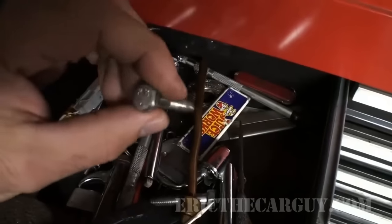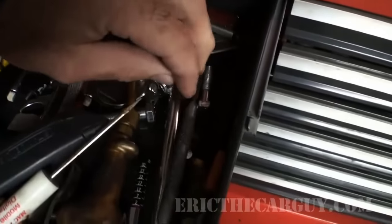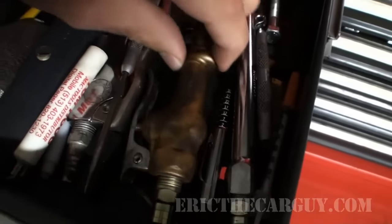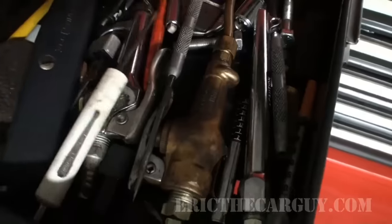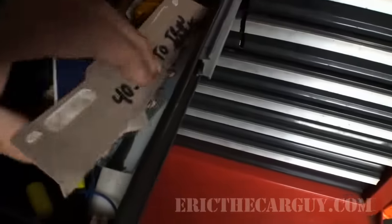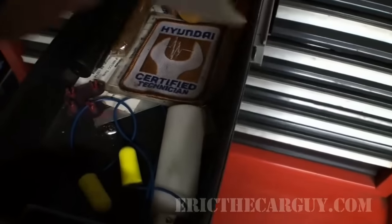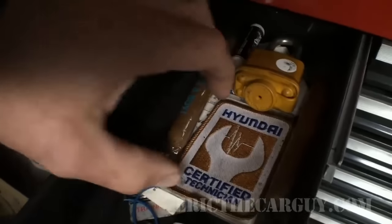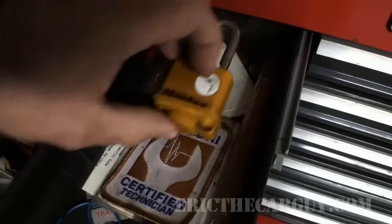These I think are for removing drums — you can watch that video for that. Tire blow guns. Pictures. Ear plugs. Cigars I got from when guys I worked with had kids.